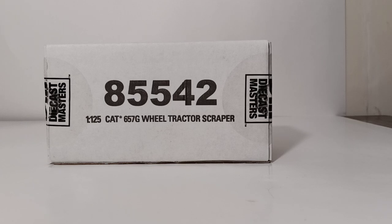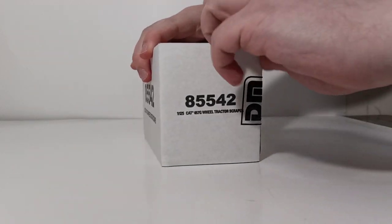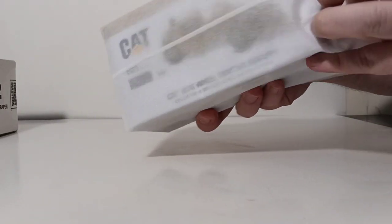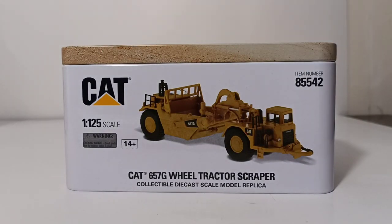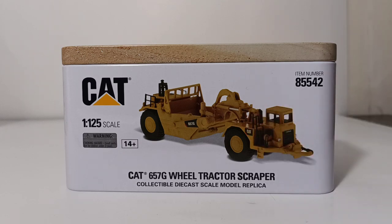Let's take a look at the outer shipping box first. You'll see that the item number is 85542. With the help of a knife we cut one end, which leaves us with the tin and the bag that protects it. With that out of the way, that gives us a good look at the high quality finish that's on the tin. There's a picture of the model, once again at 1 to 125 scale.